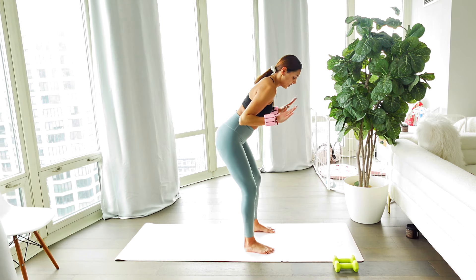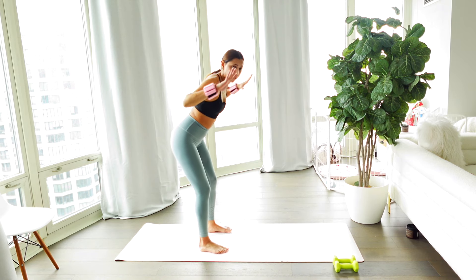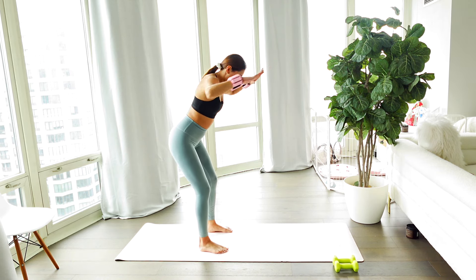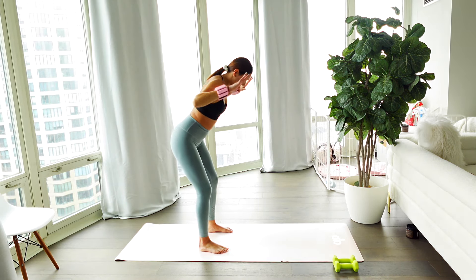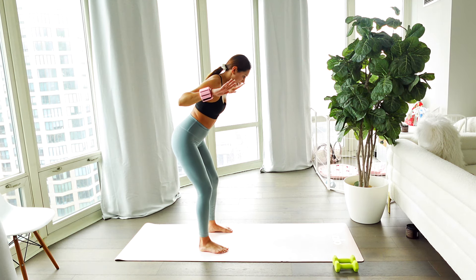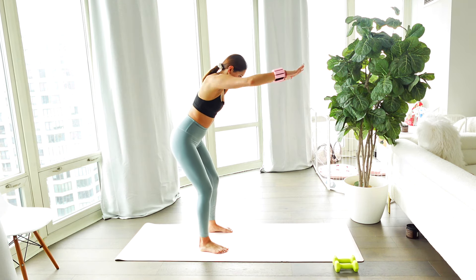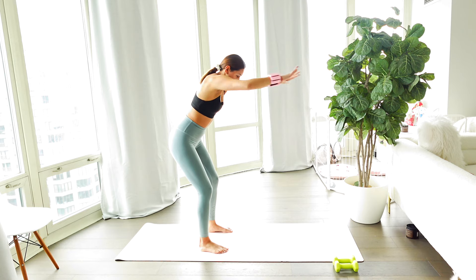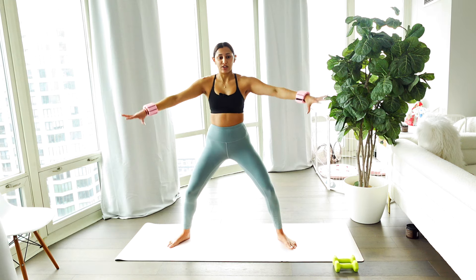Finding a nice bent-over position right here, hands are wide — squeezing overhead, squeezing it back. Feel those shoulders pressing down the back, elbows are high, do not drop. In three, two, and one — taking it back out to the side, meet that squat with those circles. Finish it off strong.